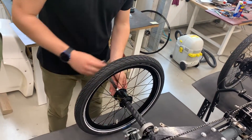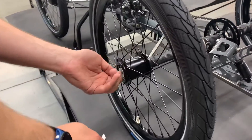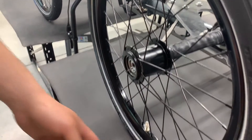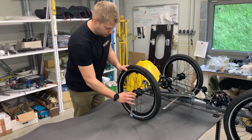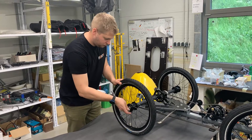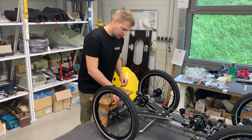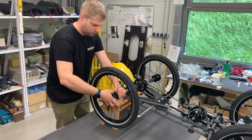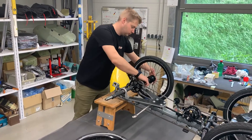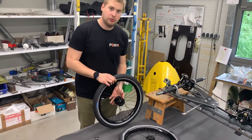Now you can proceed with loosening the screws. To take off the rear wheels, it's good to have something underneath the bike so the wheels can move freely. The wheels have markings for right and left so you know which side they are for.